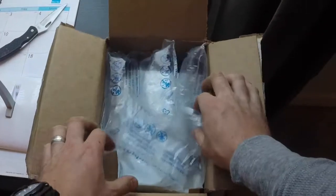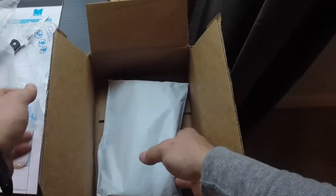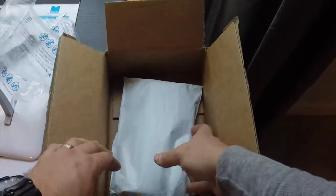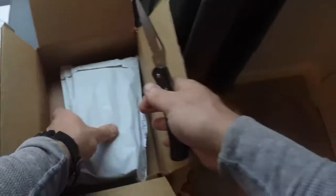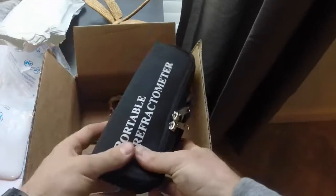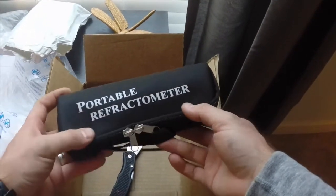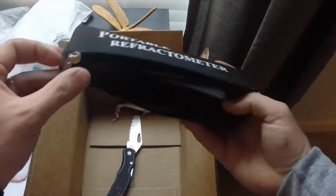Okay, let's see what we got from Amazon — a bunch of packing. Thanks to Kevin, I'm gonna save these, maybe I can reuse them. Yes, let's see what we got. Very careful — sharp objects. Portable refractometer, let's check it out. I didn't know it was gonna come in this fancy case.